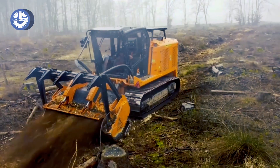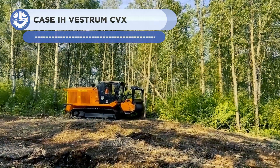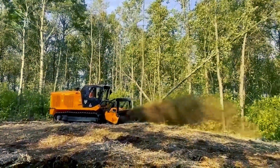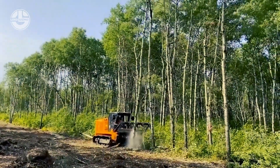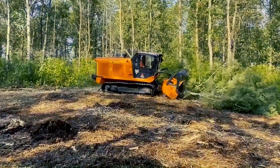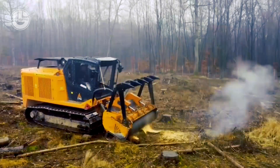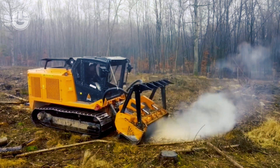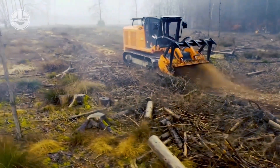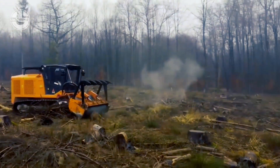The PT-300 is a heavy-duty tracked carrier created for the most difficult jobs in the forestry and land management sectors. It is compatible with a broad variety of FAE hydraulic equipment, including forestry mulchers, cutters, stone crushers, stump cutters, and dozer blades, thanks to its sturdy construction and oscillating undercarriage. The CAT-C7 ACERT straight-six engine's high power and light operating weight enable the PT-300 to operate successfully on soft ground and steep hills. The hydraulic system is built for dependability and efficiency, and the roomy cab offers the best comfort, ergonomics, and operator safety.